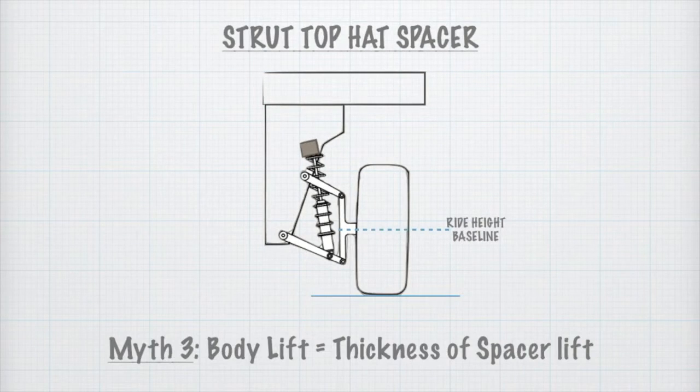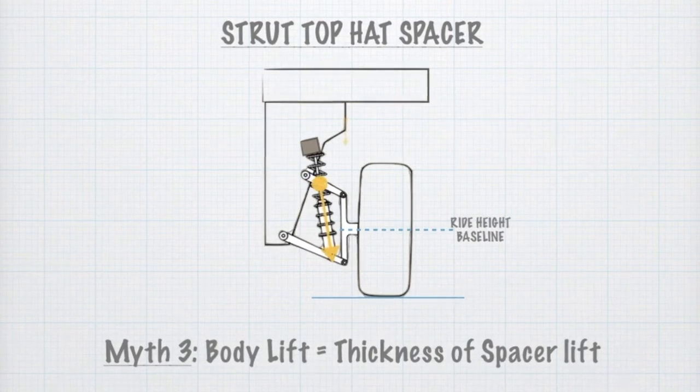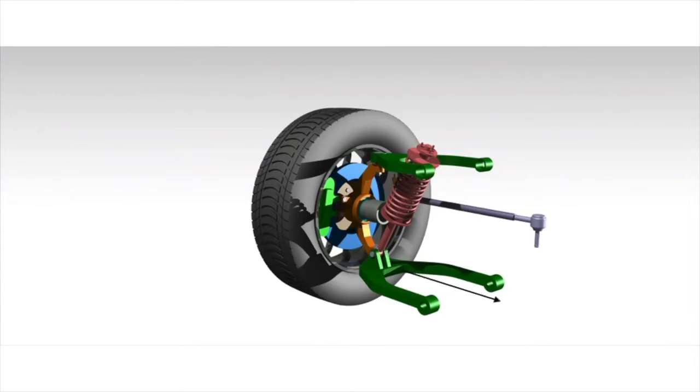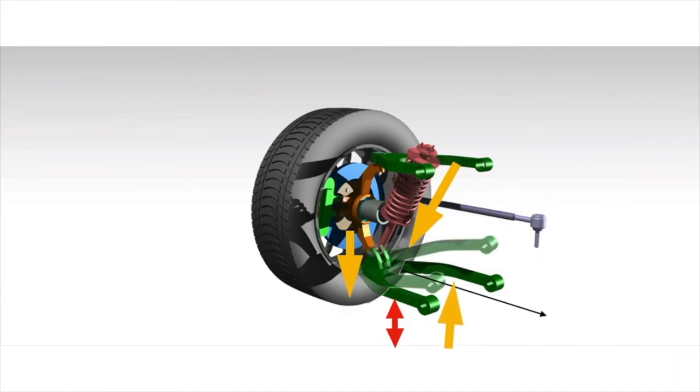Which brings us to myth number three: that if you put a one-inch spacer, you will get a one-inch lift. No — this effect is actually multiplied. As I explained in the last video, the lower control arms were flat, making almost a parallel angle to the ground, so the ground clearance was only this much. But once the strut was pushed down by the spacer, this joint went down along with the wheel, and the lower control arm actually went up at an angle, which increases the clearance. So the control arm is at a different angle than the original, and that contributes to the additional ground clearance.